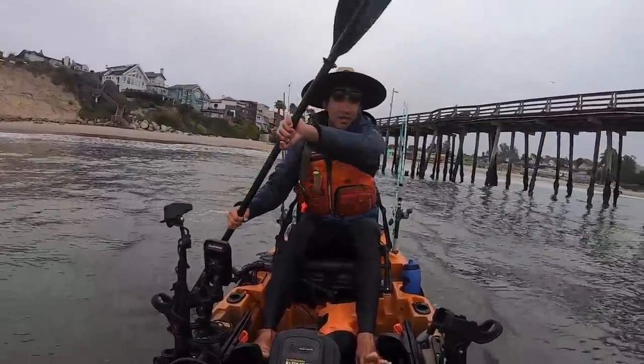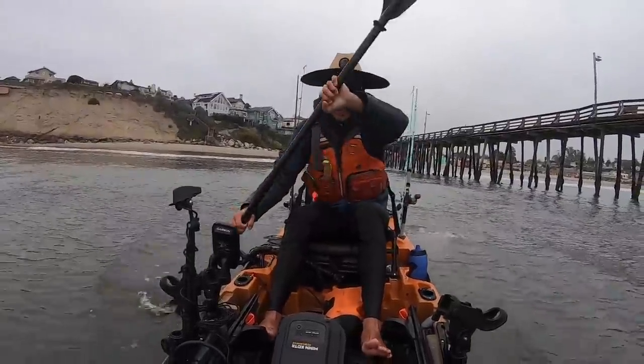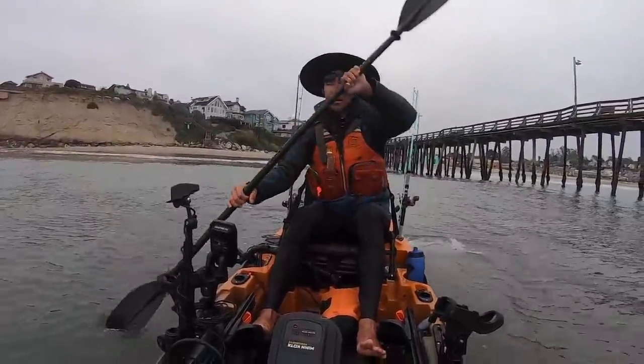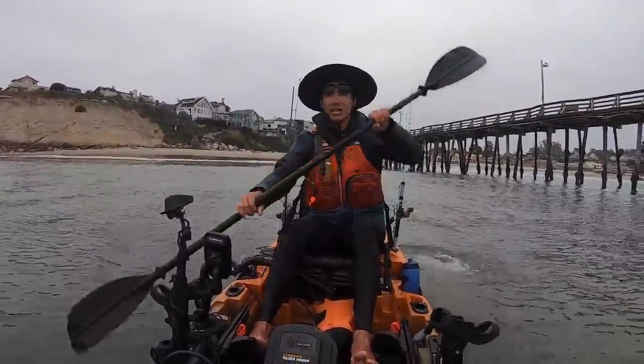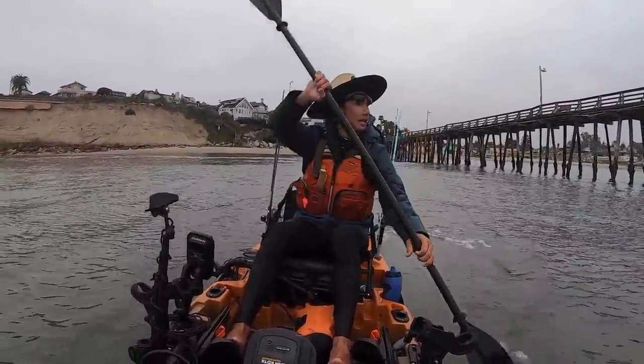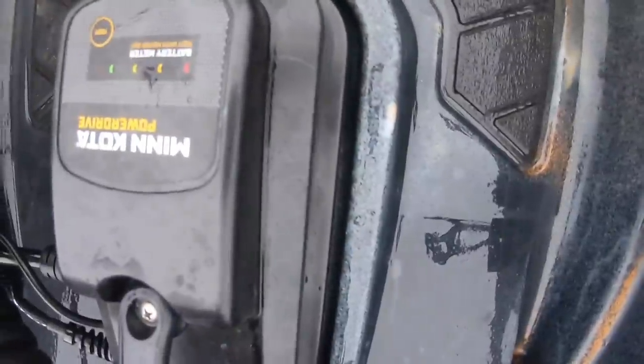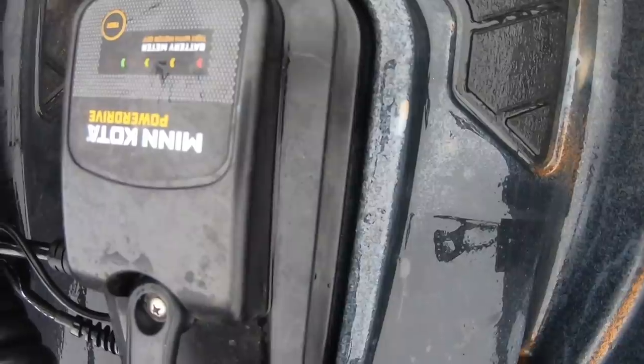That was actually not too bad. When you're getting ready to launch, it doesn't hurt to take a minute to watch the waves, see how the sets are rolling in. And we're in.